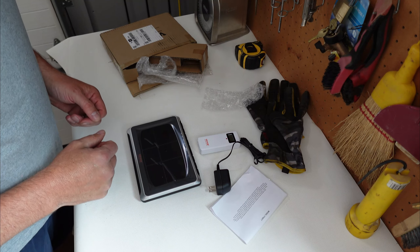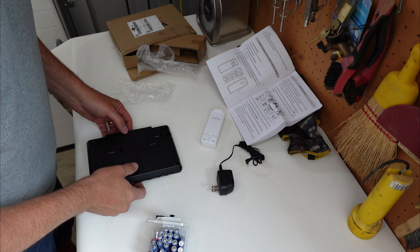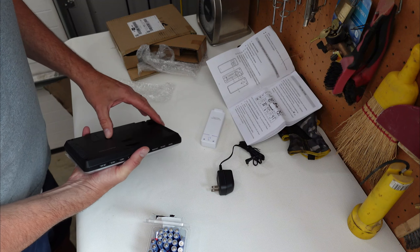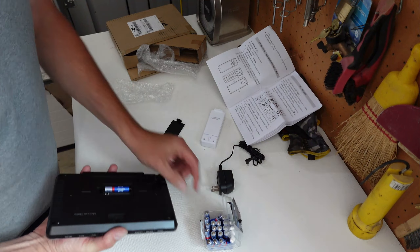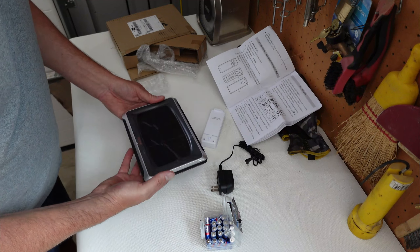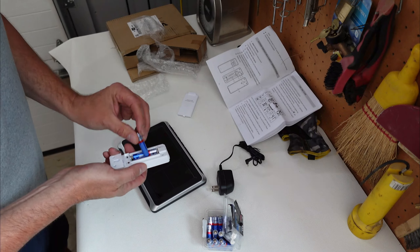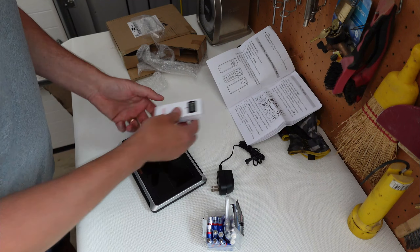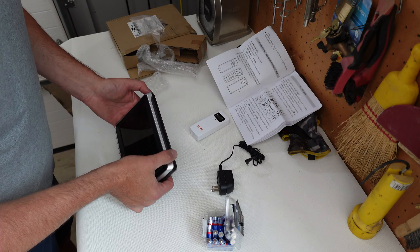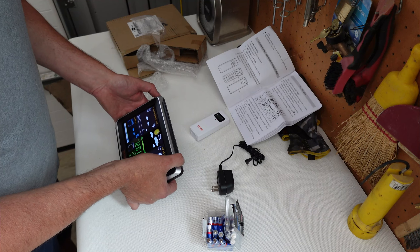Let's have a little closer look. According to the instructions, first thing we have to do is pair the outdoor remote sensor. Before we do that, we've got to put some batteries in it. To pair it, you want to hold the channel button on the station for two seconds — one, two.